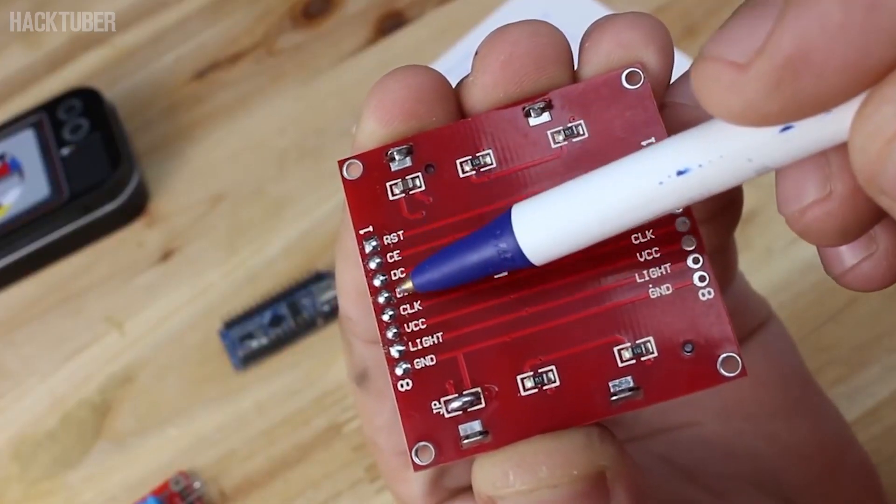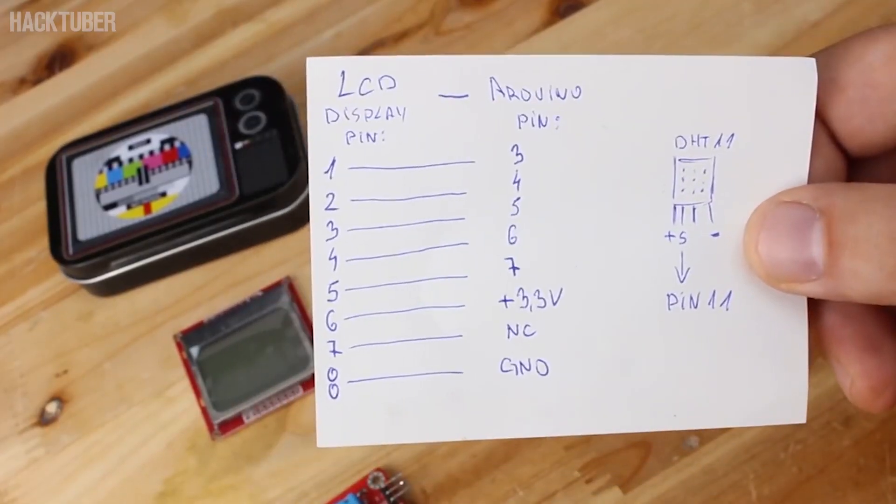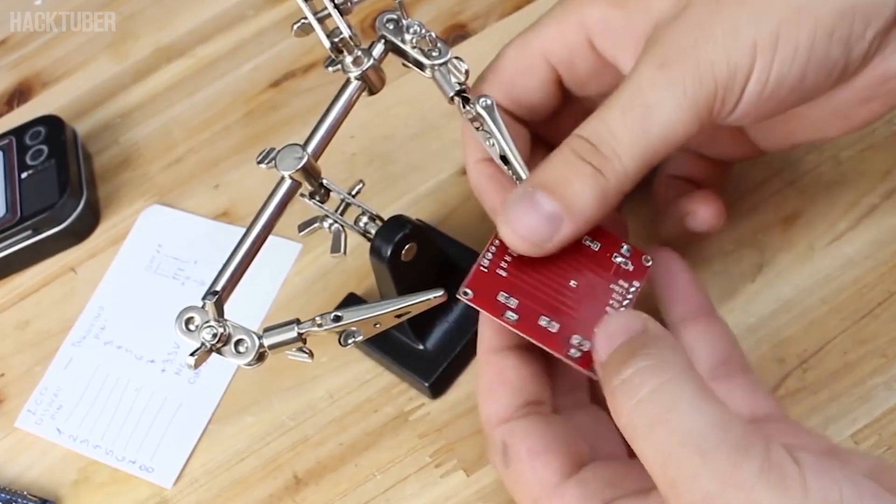First we're going to connect the LCD display with the Arduino board based on this diagram that I am showing right now. Seven wires are needed to be soldered between the LCD and the Arduino board.